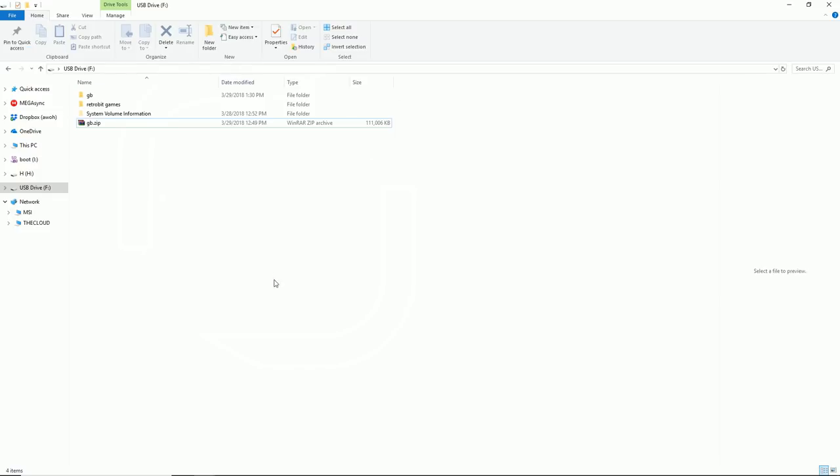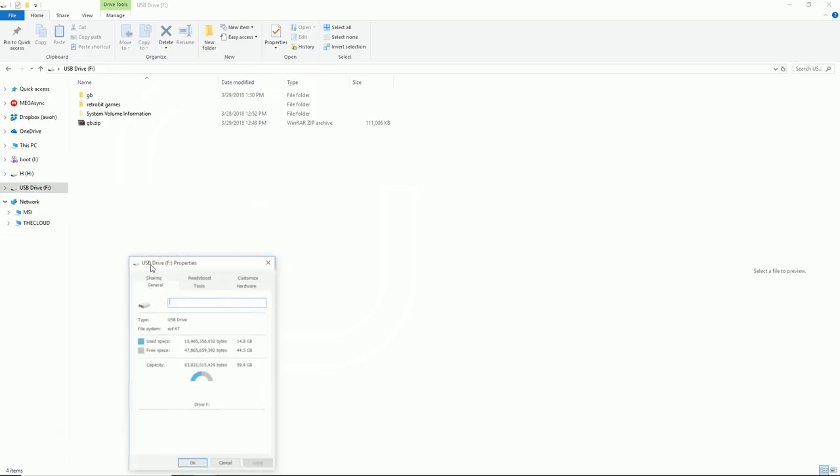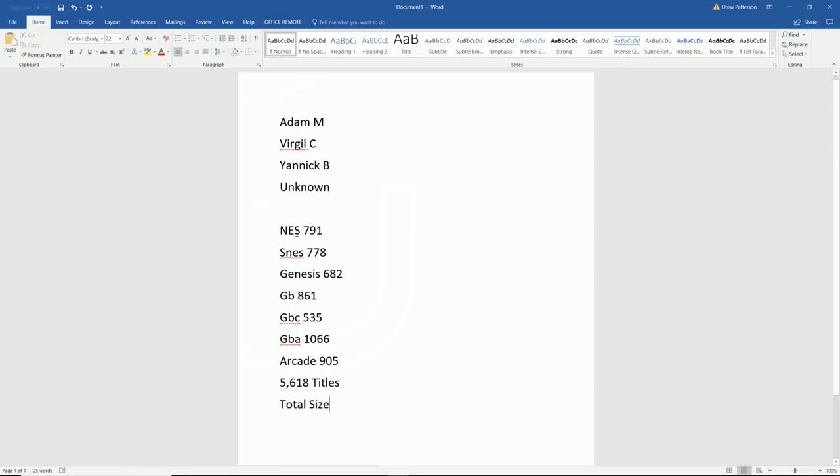Here I am on my computer with a Windows Explorer open. I am on my USB drive, but really it's a microSD card — I just have it in a USB adapter. It's 64 gigabyte, but just so you know, all you need is a 16 gigabyte to hold all these games. What exactly is in the pack? There's 791 NES games, 778 SNES, 682 Genesis, 861 Game Boy, 535 Game Boy Color, 1,066 Game Boy Advance, 905 arcade titles — 5,618 titles total. It comes out to 14.5 gigabytes on your SD card, so most 16s would work; 32 would work just fine.